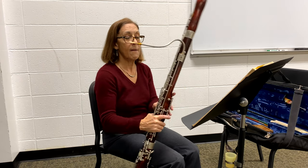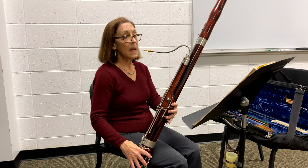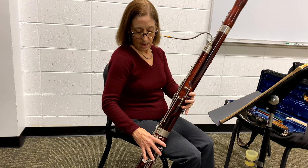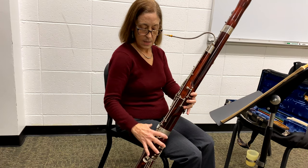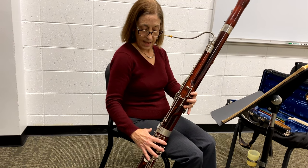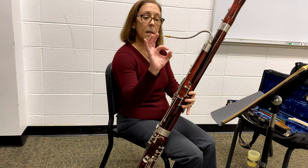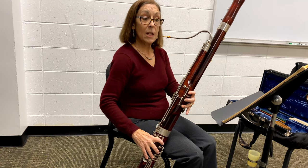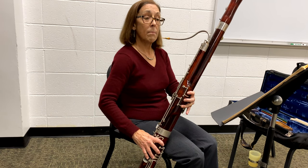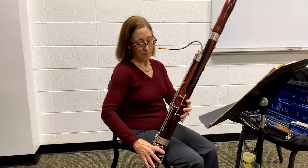Your right hand rests on the instrument. Some of you might have what we call a crutch — something to rest your hand on. I prefer not using one, as my instrument fits my hand well. Some students with smaller hands might benefit from that additional hand rest. The ends of your fingers want to be covering the holes: hole one, two, and then there is a key for the third finger. Eventually you'll use your pinky and thumb, but to begin with we won't need all ten fingers.